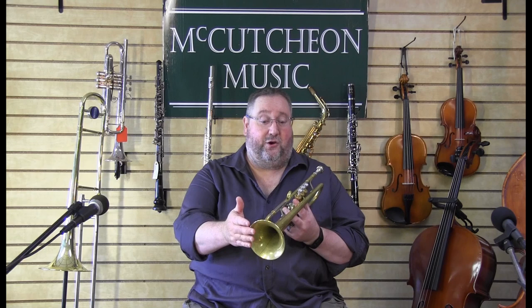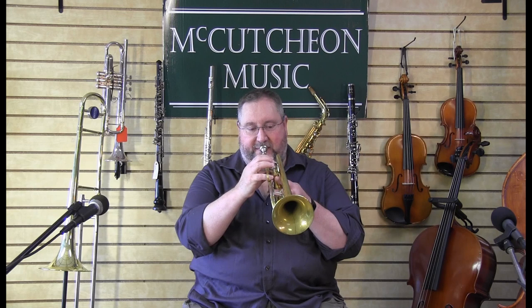So when you put that all together, you have a trumpet sound. And there are many, many things that you can play on trumpet — all kinds of different styles of music.